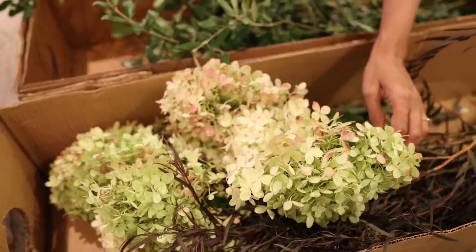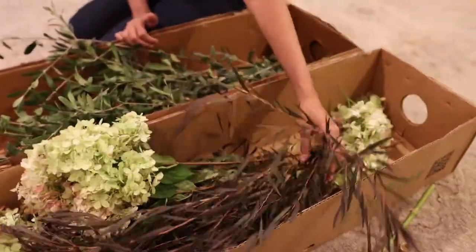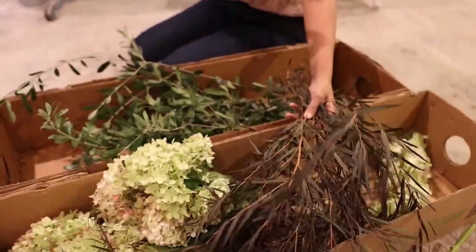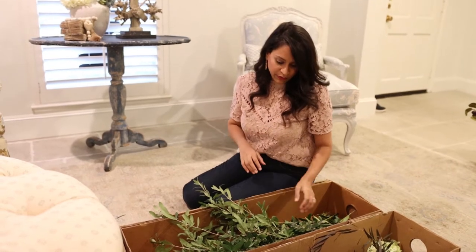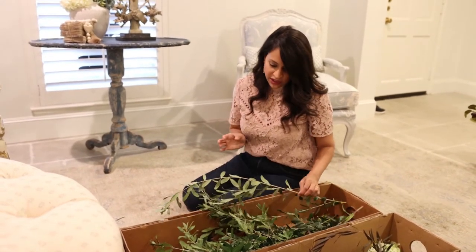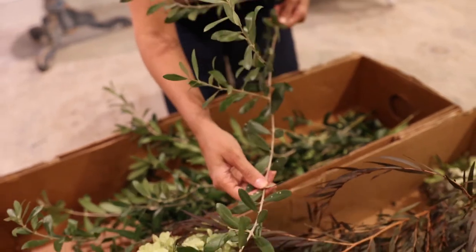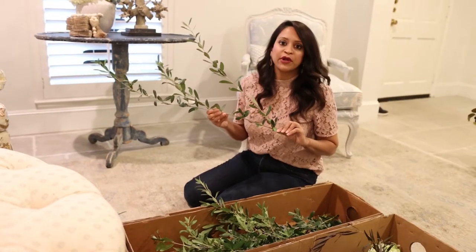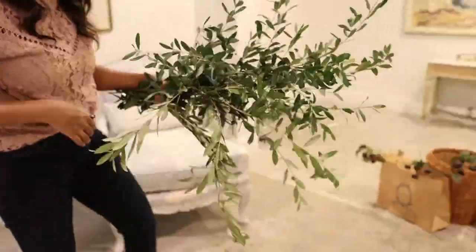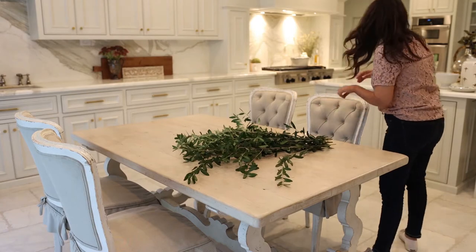Now that I know which vase I'm going to use, it'll be easier to select the right florals. I've got a couple of options — beautiful fall-inspired hydrangeas, some gorgeous dark stems and leaves — but since I've been working on several fall florals throughout my home, I want to keep it really simple on my breakfast table. I think I'm just going to create the entire floral part of the tablescape with these beautiful olive branches. They're so handy and this is definitely the direction I'm going to go.